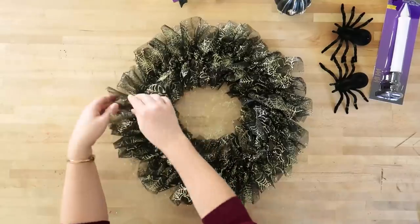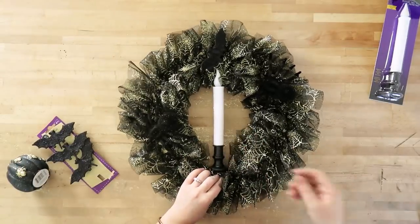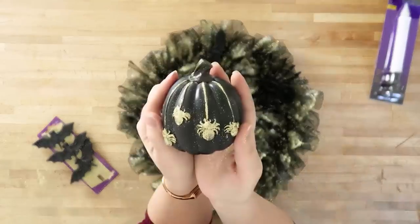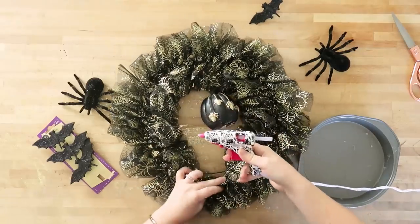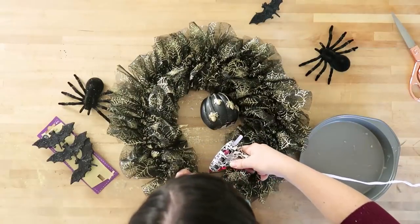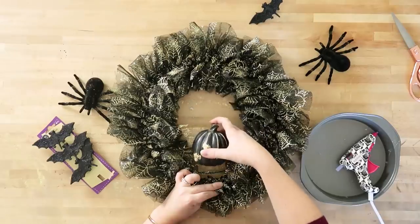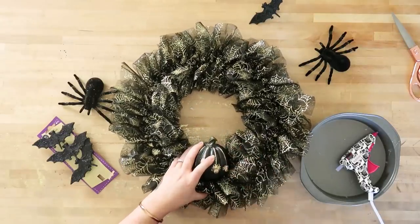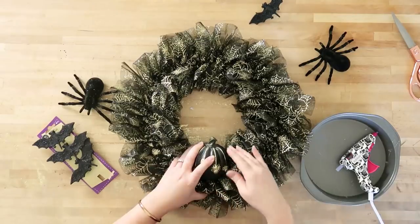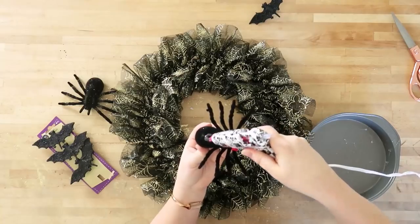I think this little candle from the Dollar Tree looks cute in the middle, so that could be an option, but I decided to use this pumpkin I found at the Dollar Tree because it has that black and gold and spider theme I was going for with this spooky glam wreath. I just applied a ton of glue to the wire part of the base of the wreath and then held that pumpkin there for a really long time to make sure it was nice and secure.